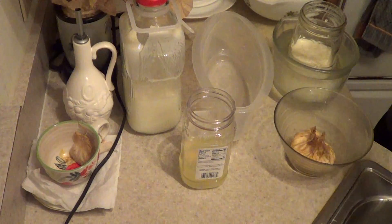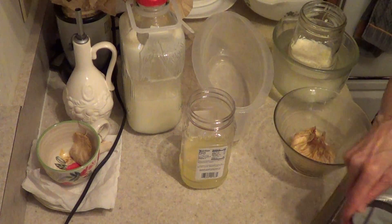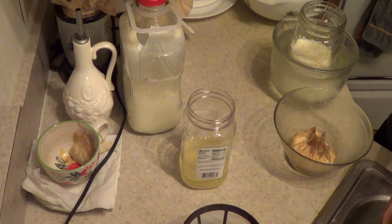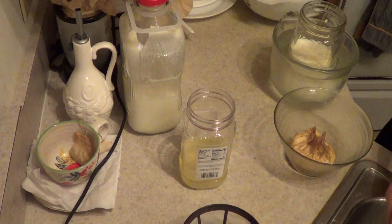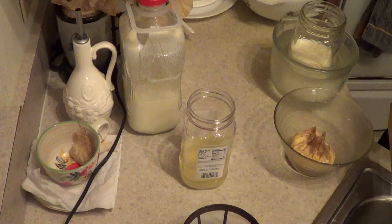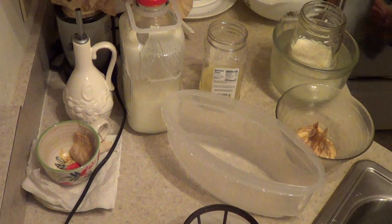I just take this and rinse everything in hot water. I rinse this and I rinse this. I don't use soap in here because you don't even need soap anywhere. Some people don't even rinse their kefir jars — they just keep it going. Nothing bad can grow near kefir.